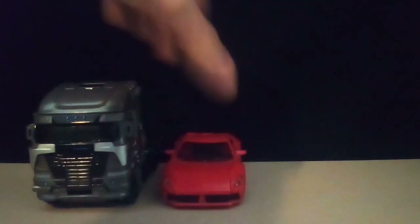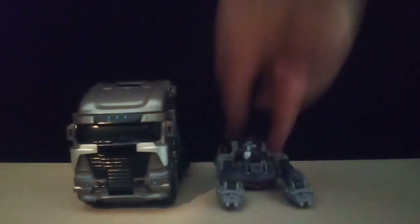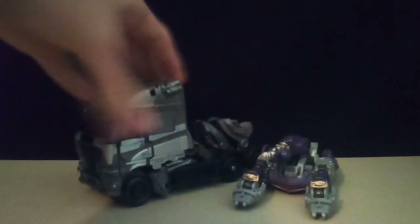I'm going to do some size comparisons. Here is Dino — you can see he's a lot bigger. And then here's Shockwave, and Galvatron is even bigger compared to him.